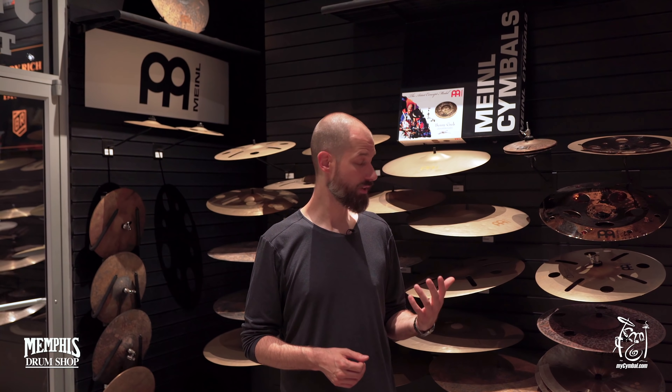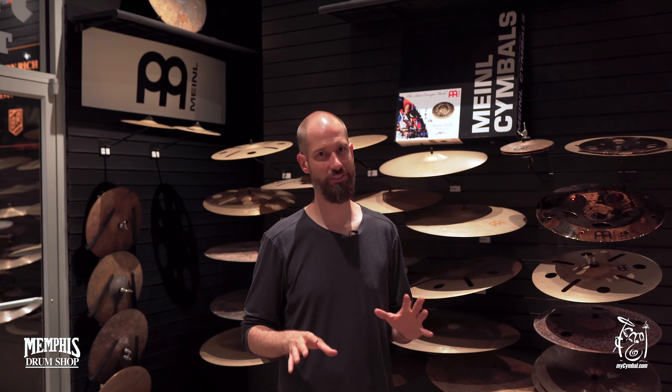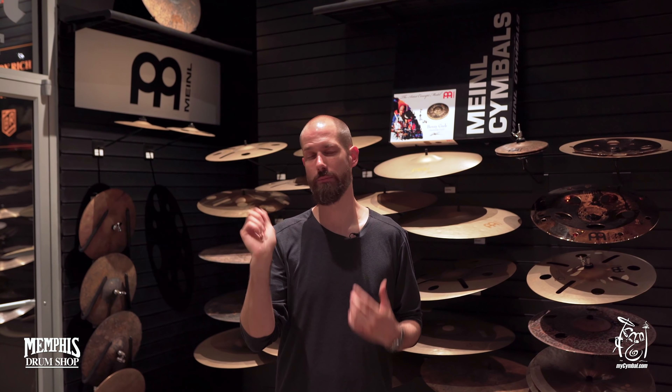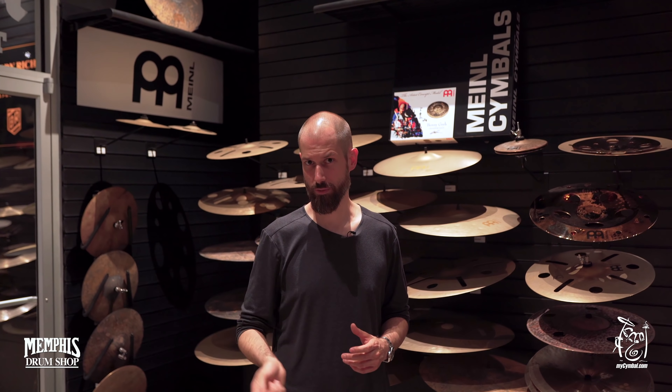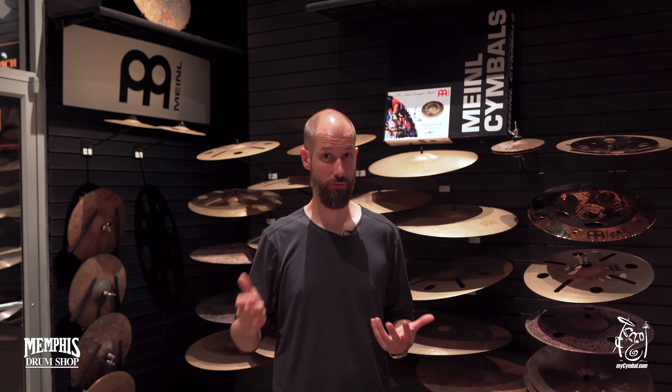So the first thing we came up with was the 20-inch Sand Ride, that's in the Vintage series of the Byzance series — the Byzance Vintage Sand Ride. I mainly played the 20-inch; there is also a 22-inch now, but the 20-inch was the start of it all. The idea was to get a cymbal that is thin and crashable, has a nice stick definition, but — which you never get usually — also has a nice powerful bell.